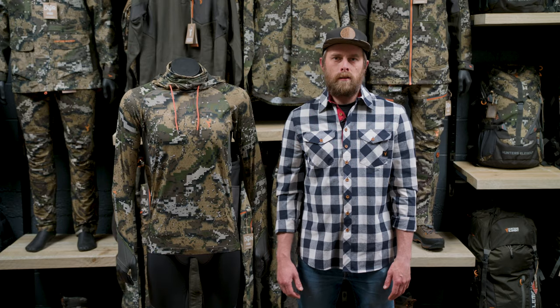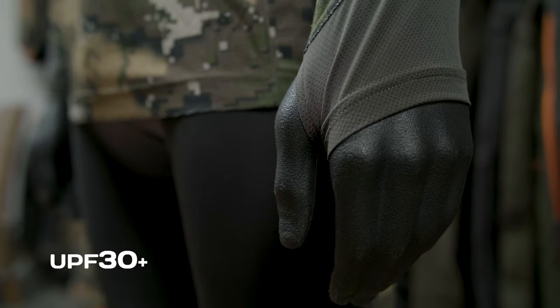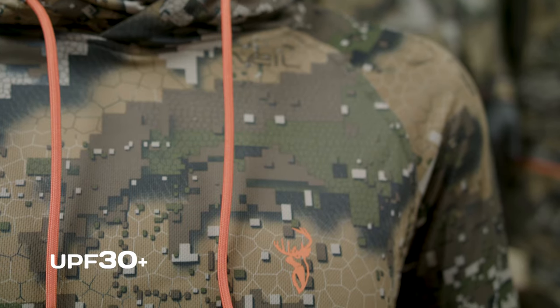Finally we have the Vantage hoodie. This uses the same fabric and body mapping as the Crux range. We've included thumb loops, a face mask, and a hood for greater sun protection and concealment.